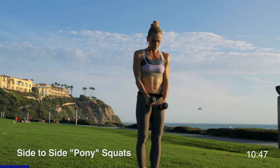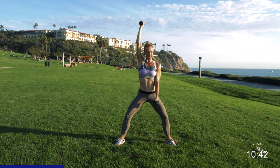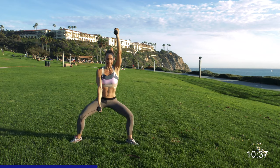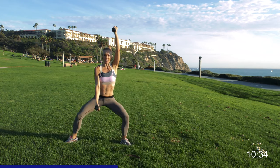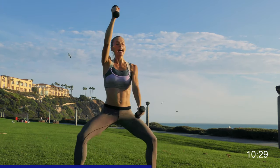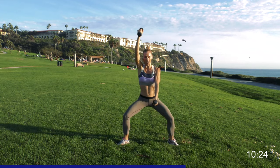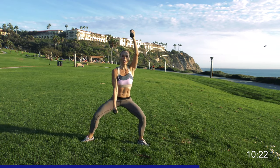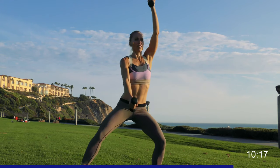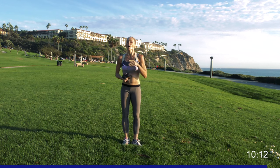Keep your weight — feet together. We're going to do a pony squat with your arms right here, then switch back and forth. You're switching — sit, chest stays up, and switch. If you need a modification, something like this. Otherwise add a shuffle — like the pony. Keep going for four, three, two, and one. Put your weights down.